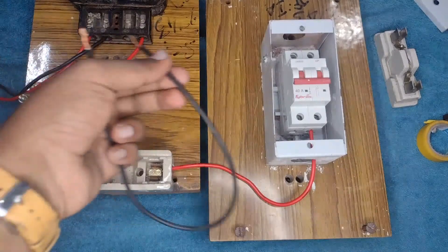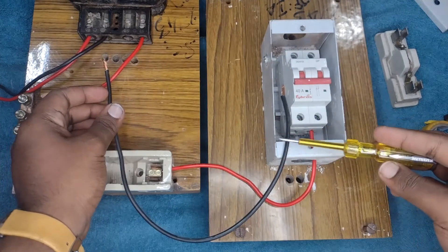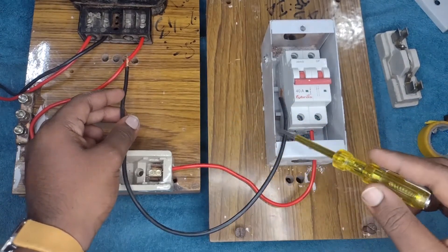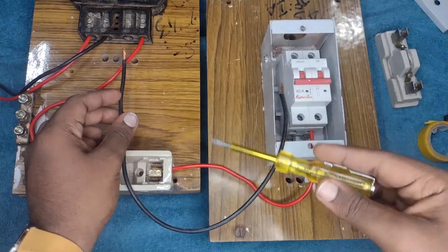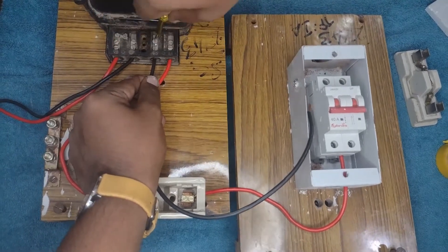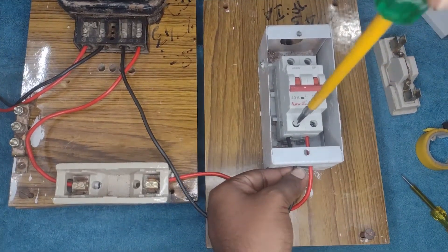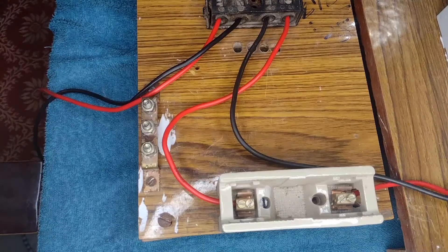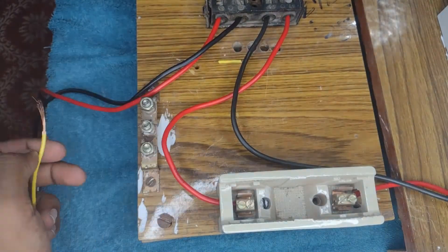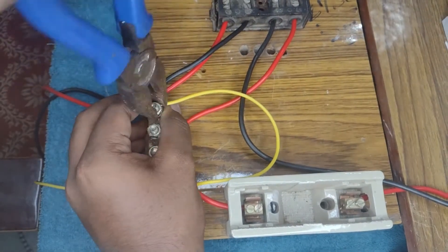Now the neutral wire for the isolator can be directly taken from the energy meter's output neutral terminal block L2. You can use a neutral link if needed. Therefore, the neutral is connected from the output of the energy meter to the input of the isolator. Whether it is an isolator, MCB, ELCB, or RCCB, the connection method is the same. The earth wire should be connected with the earth link. The other two points of the earth link should be connected — one to the metal frame of the energy meter and the other one to the metal box of the breaker.